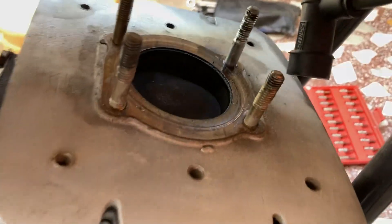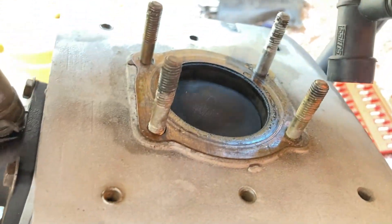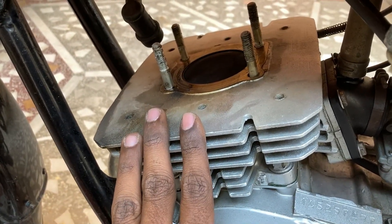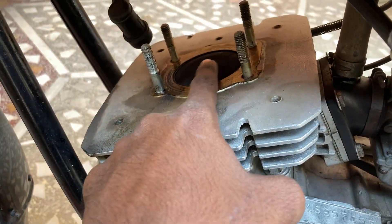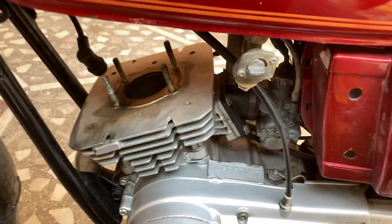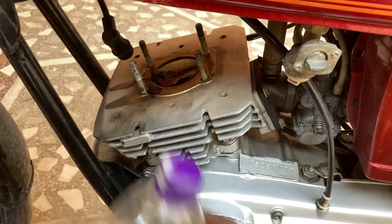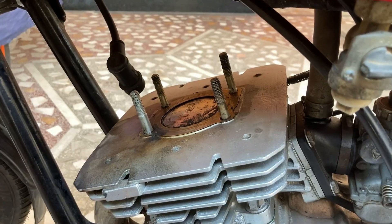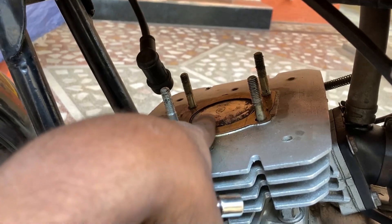After removing the head, use the kick shaft to move the piston up and down, then bring it to the top dead center. You can see all the carbon buildup right there. Apply some fuel on the piston surface and wipe it off with a cloth so we can see the piston size clearly. Now you can see the top surface is clean with a nice shine.